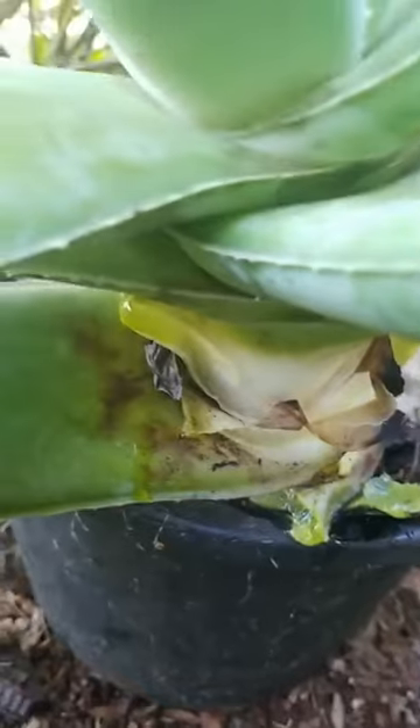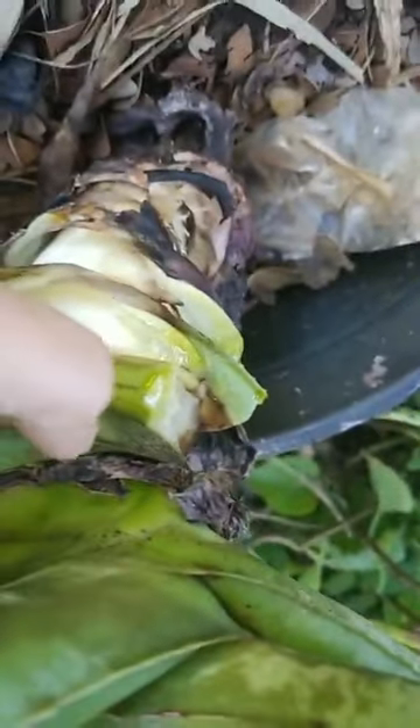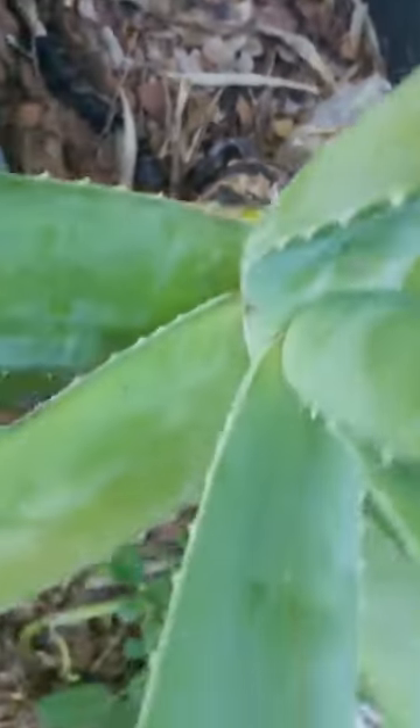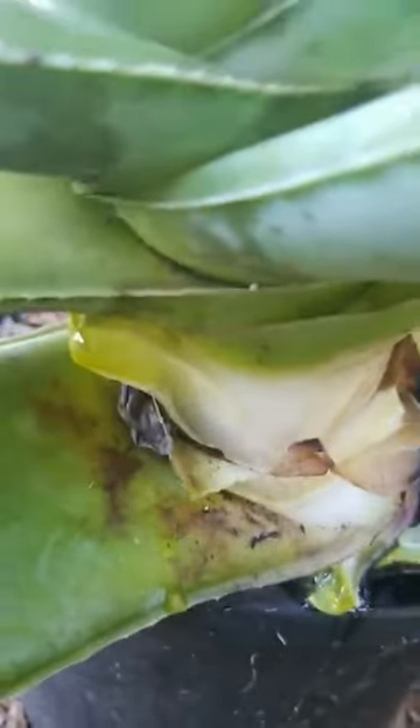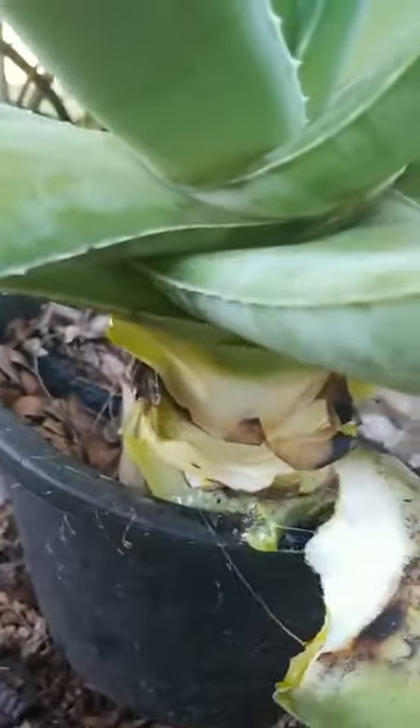The same thing — we have to look on the other side, so we're just gonna slit the leaves and we have to crack it and pull it on the opposite side.